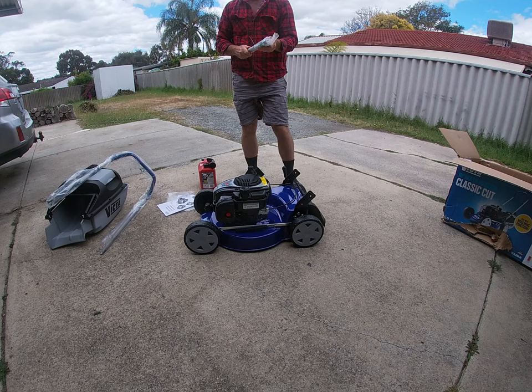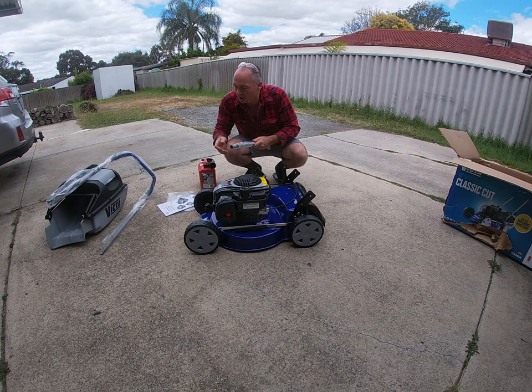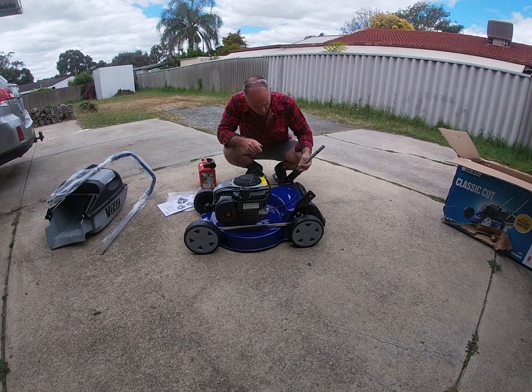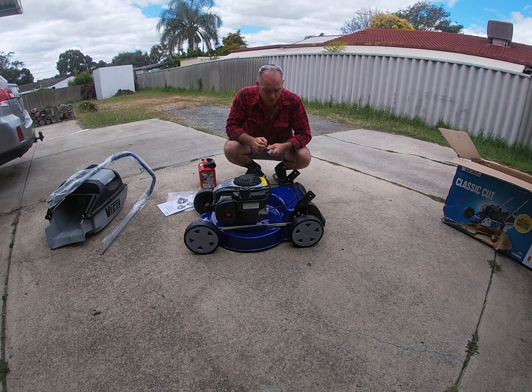Now because I'm in Perth and we have really ordinary white sand soils here, I'll probably only use the mulching function on this. I've been told it's really good. I don't really want to take nutrient off the soil, so if I can mulch up the grass and use that, that's what I shall do.